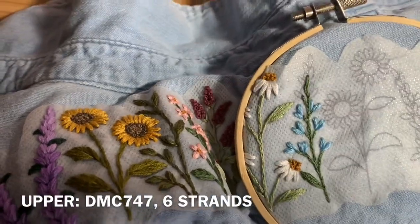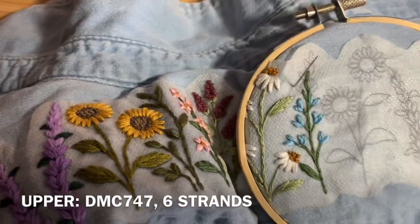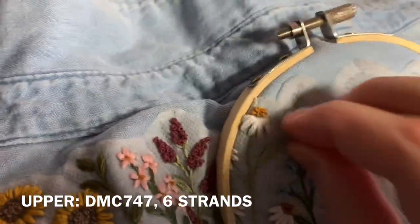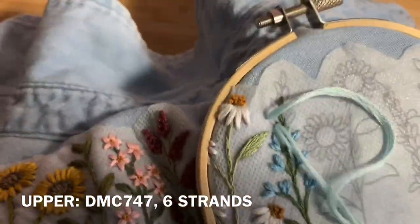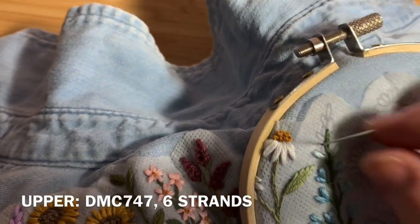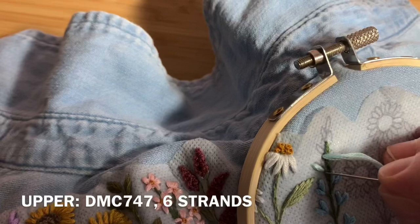Once you've got something sort of like this, switch to DMC 747, use six strands of floss again doubled over, and continue up the rest of the plant. I went a little further than halfway with my previous color, but do it however you like.